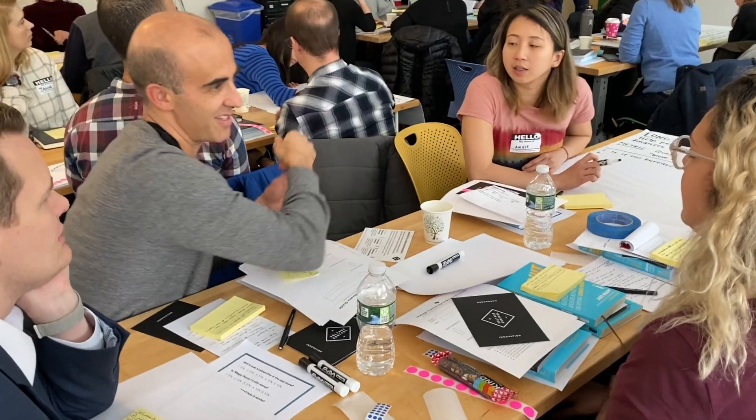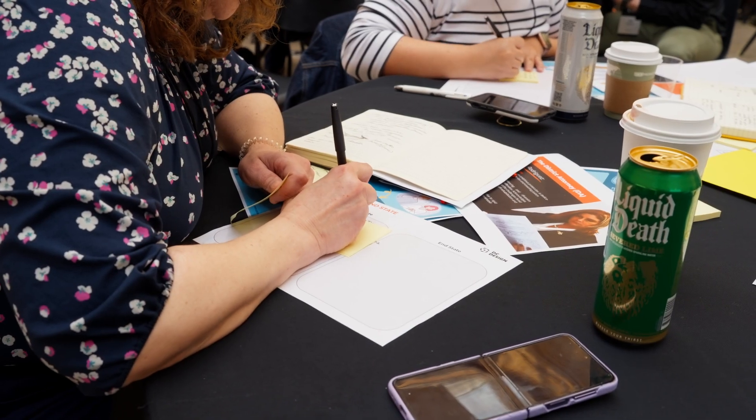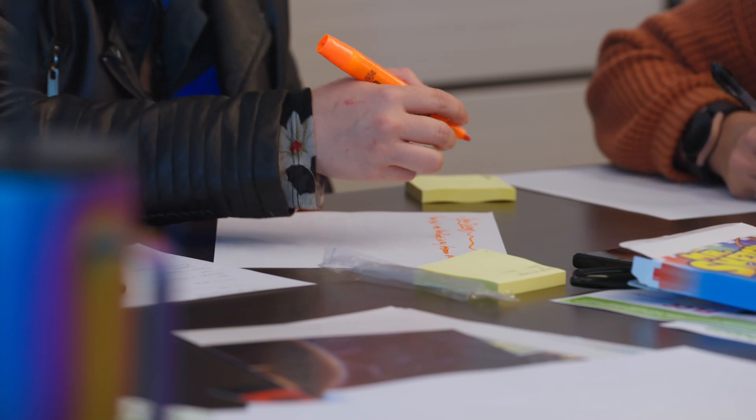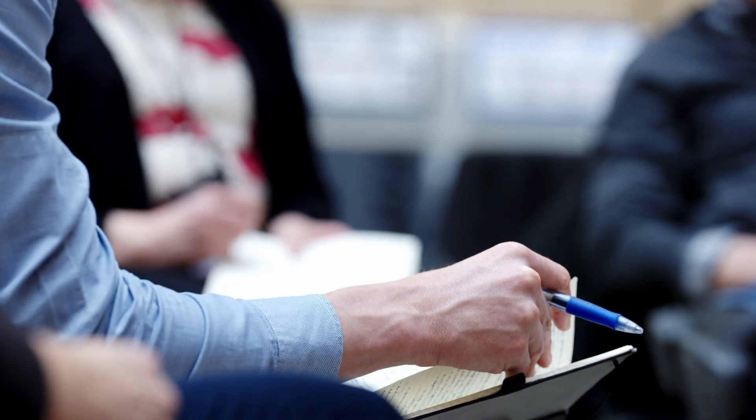You end up with solutions that you can then use as a group to dig into and say, what do we like best and what do we want to move forward with? One variation to think about is using different colored pens — the creator of the original idea could write in one color and the additions in another.